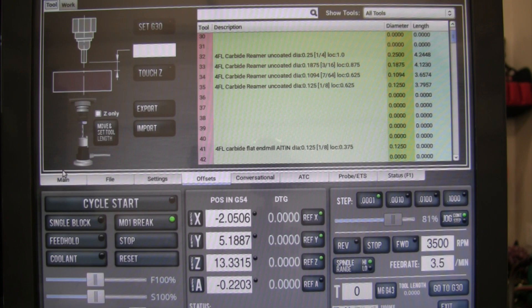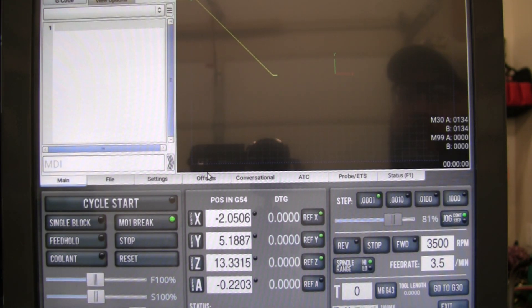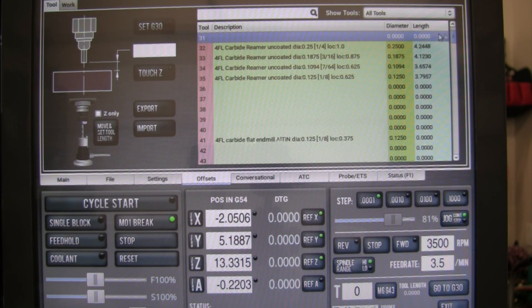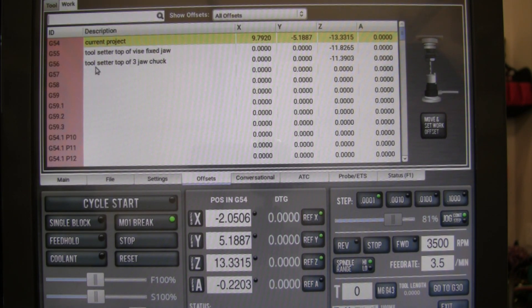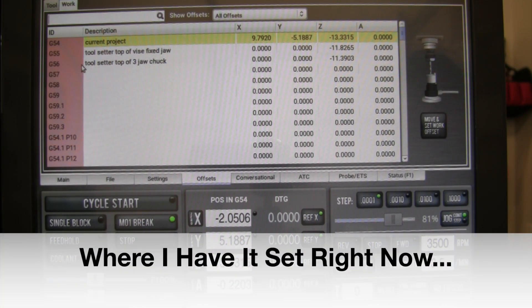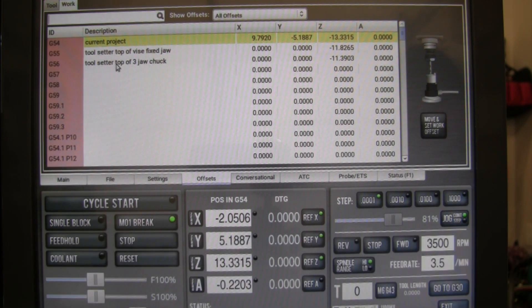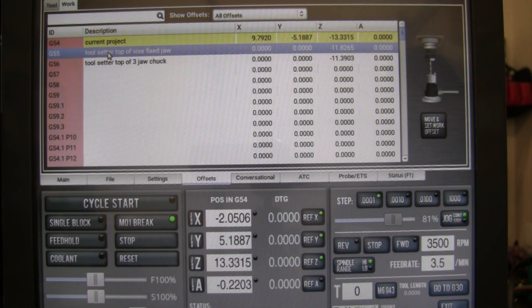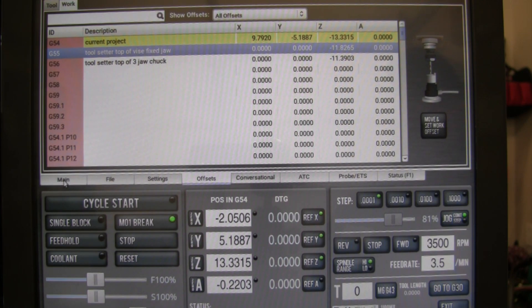Our next step: we're looking at tool offsets, but first we need to make sure I set my offset to be on G55. In your offsets, you have tool offsets which has your whole list of your tool library, and then you have work offsets with a whole lot of different work offset options. Right now my G54 is the current project — that's where I'm typically machining. I have my G55 set as my tool setter on the top of the vise fixed jaw. In order to change from G54 to G55, I have to go to main and type G55 into the line.